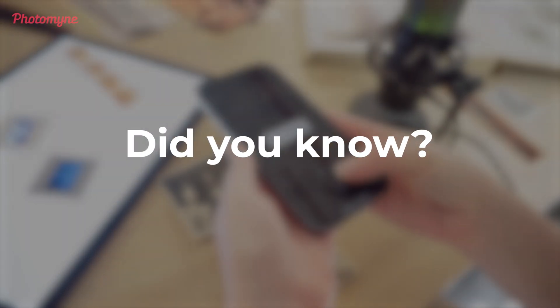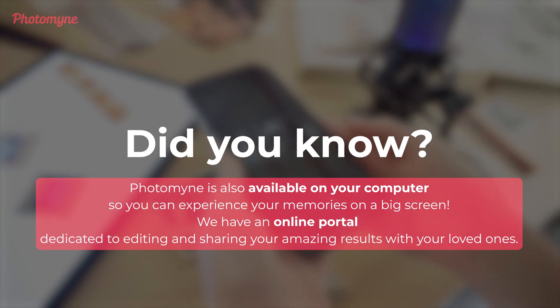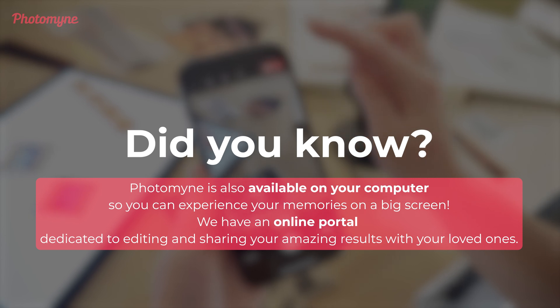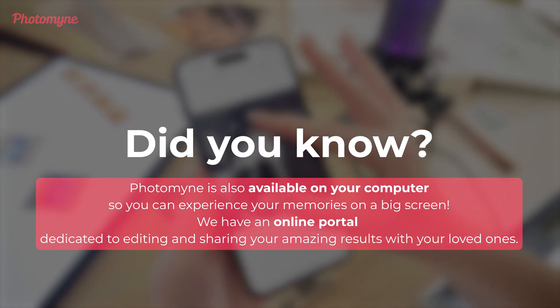Did you know Photomine is also available on your computer, so you can experience your memories on a big screen? We have an online portal dedicated to editing and sharing your amazing results with your loved ones.